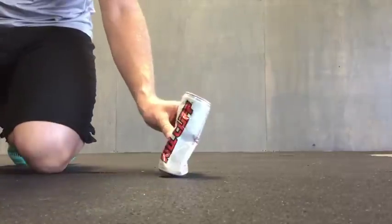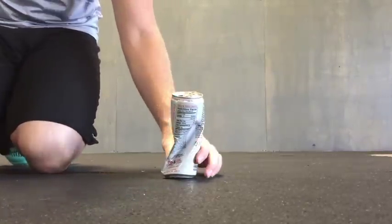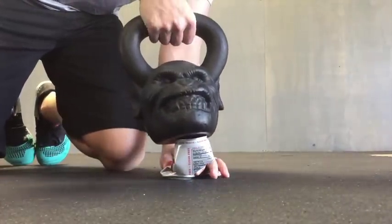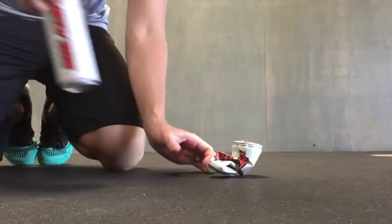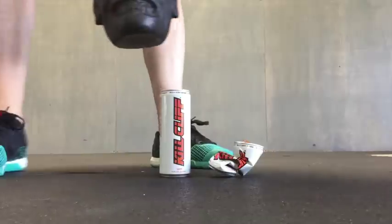Once you open the can and start to empty it, the can loses the internal pressure and becomes vulnerable to damage, as you can see here. This resembles a core that can't optimally regulate intra-abdominal pressure because the muscles of the core aren't firing in a proper pattern and thus have activation problems.